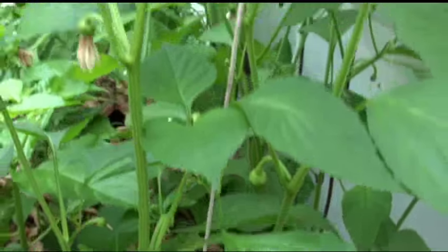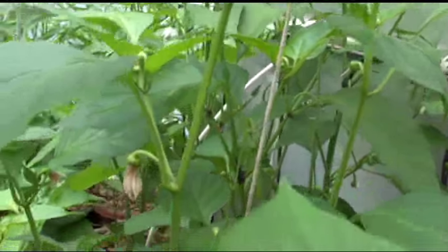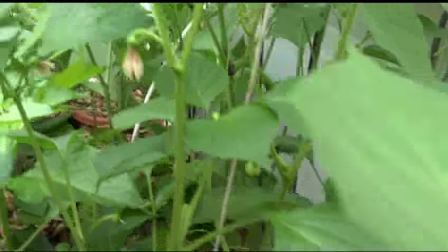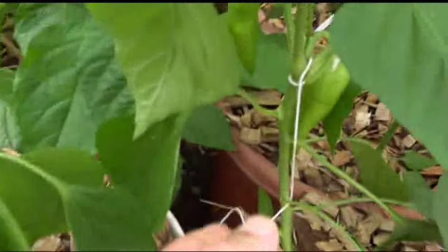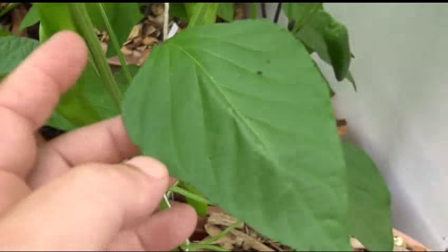This one is probably about the same height — almost three feet, around 32 inches. Same thing: waxy smooth stem, and there's no purpling in the stem of any of them. Here's some of the fruit — you can see there's some low-hanging fruit.